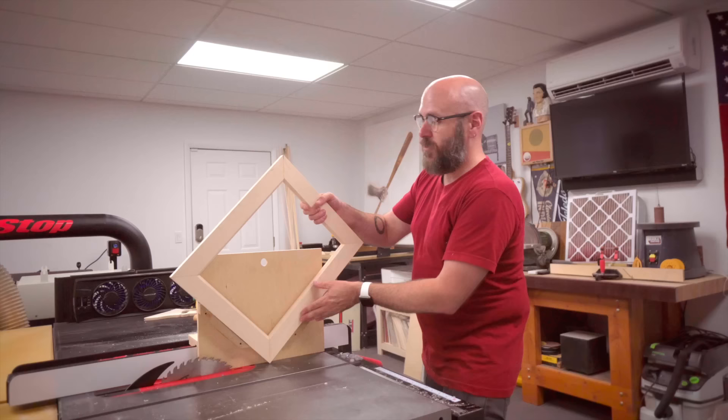I'm going to run this through the blade four times, flip it over and run it through again, and that's going to center the groove.